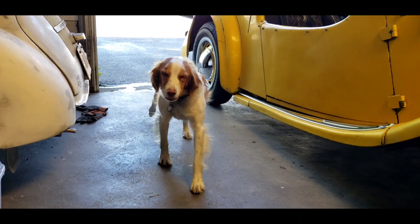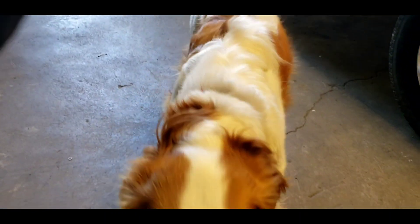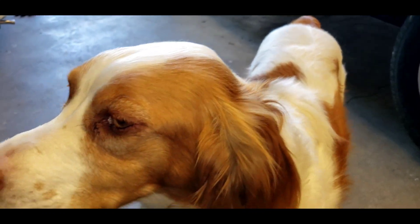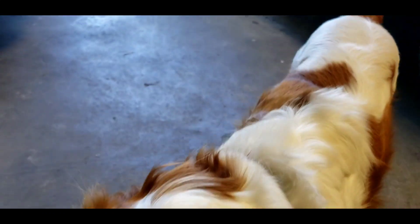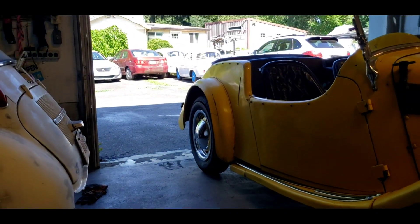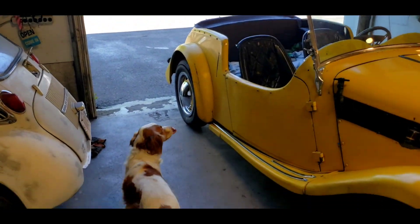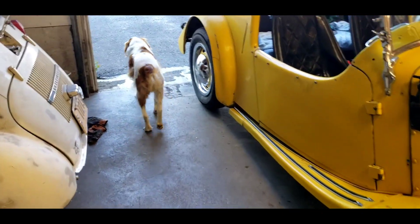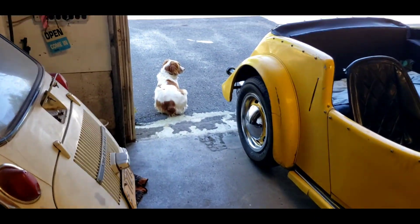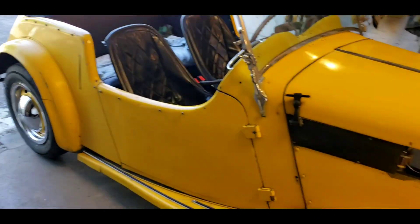Hi everyone, good morning. Welcome to the Two-Stroke Turbo Channel. Stella here is very tired and relaxed — waking up, getting to the shop in the morning, getting some scratches, getting a belly rub, and enjoying the warm summer weather. Today is the second day of summer. I'm gonna keep narrating.